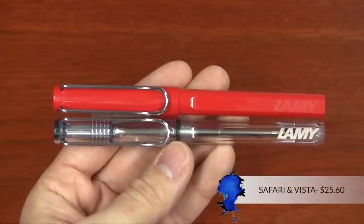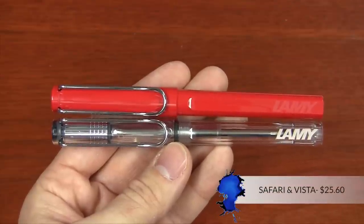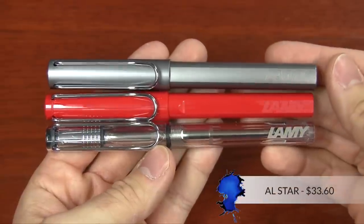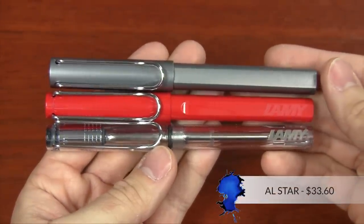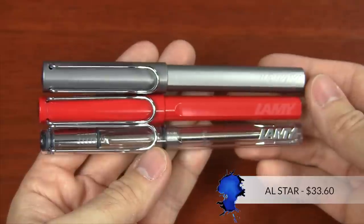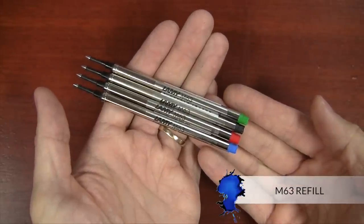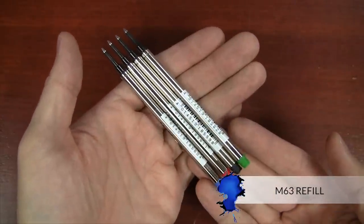The Safari and the Vista is $25.60, about $4 cheaper than its fountain pen counterpart. And the All-Star is about $4 cheaper than its counterpart at $33.60. That comes with the refill included. You don't need to worry about getting converters or any of that kind of stuff. Pen comes inked up and ready to go. Now you can get replacement refills for the Lamy roller balls. The same refill fits all of these pens. It's called the M63 refill, and it's a Goliath — it'll last for a really long time.